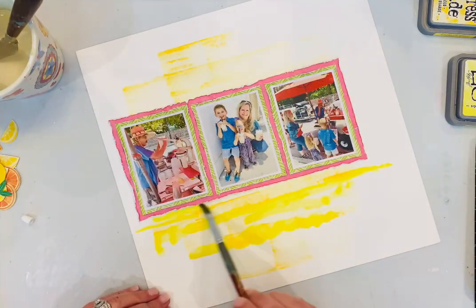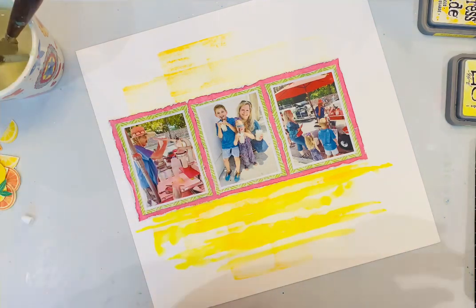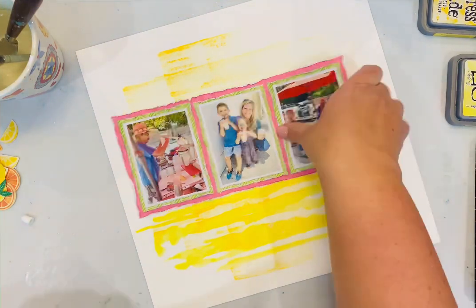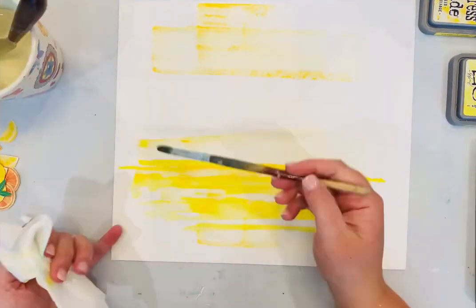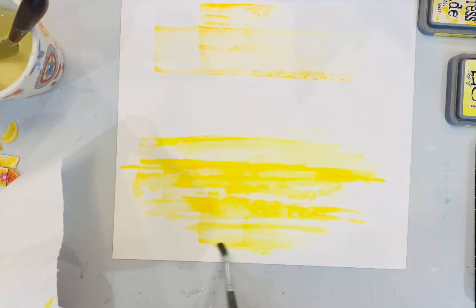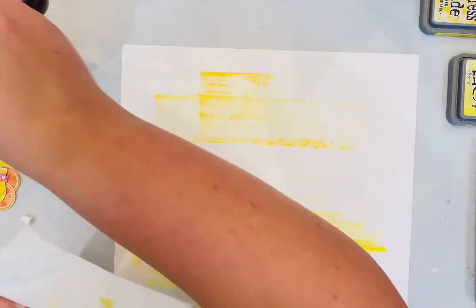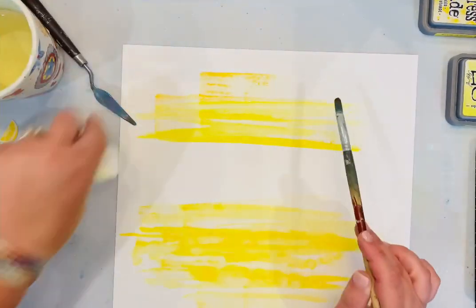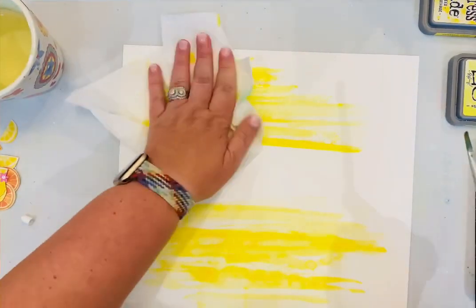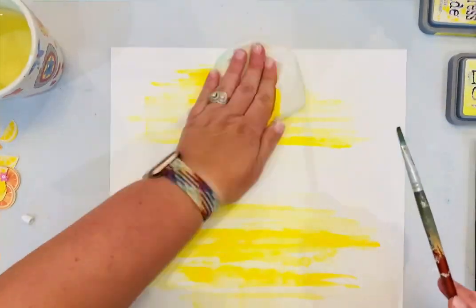What I did here is I backed my photos with a couple of patterned papers from Splendid, and then I used the ink pads — I think I used Mustard Seed Distress Oxide — and just dragged those across the page just above where the photos would be and below where the photos would be, and then I went back and added water.